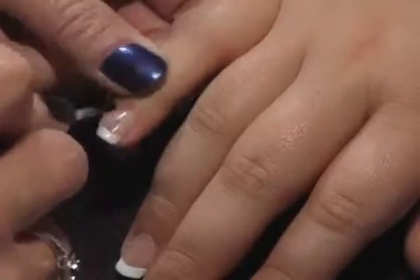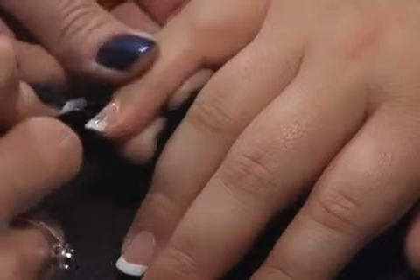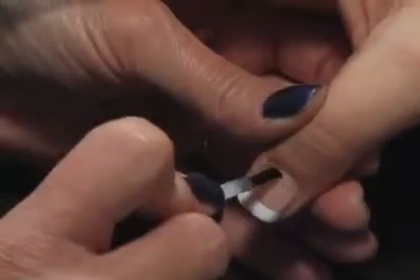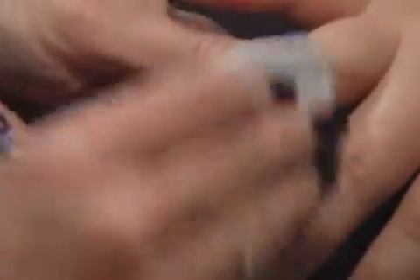Now we're going right to our top coat. Don't wipe any tacky layer off. Nice thin coating, cuticle to extension, and this is where you want to just seal and cap those edges. This will cure for two minutes. Again, we're going to use cleanse to take the tacky layer off. And you get a beautiful high shine with this top coat.